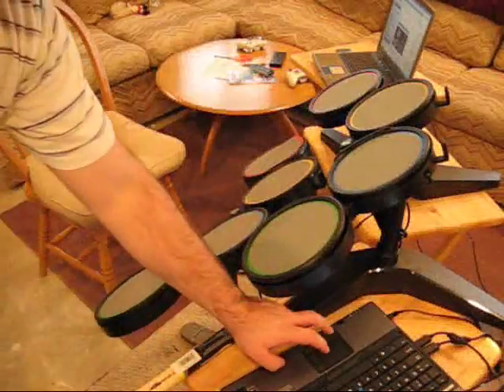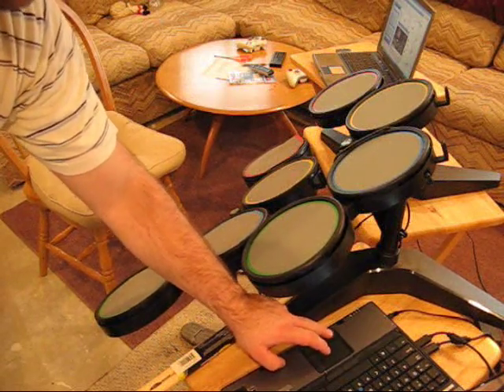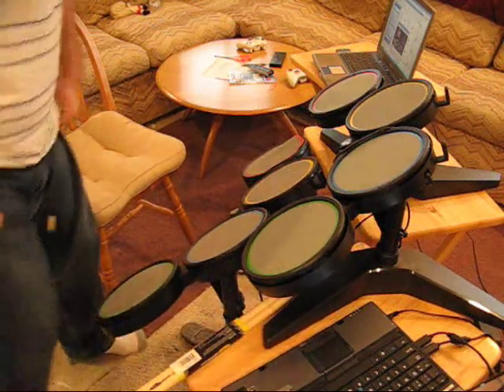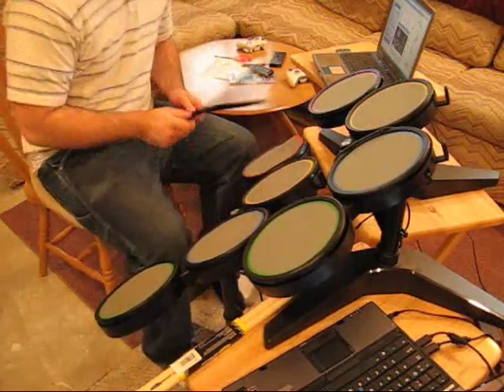I wanted to just get a recording of what it sounds like playing the Rock Band 1 drums through Easy Drummer. I got this set on the Drum Kit from Hell, and I'm going to try to record this as a MIDI and see how this will work. Maybe I can dump this over the video later. But here's basically what it sounds like.